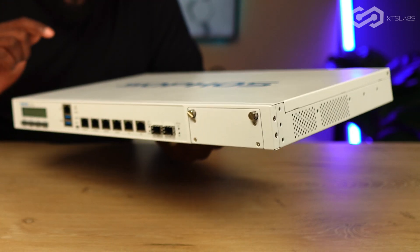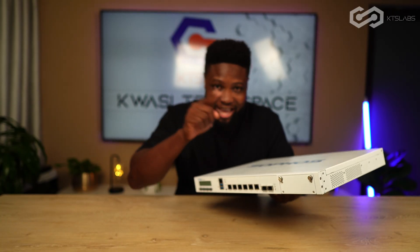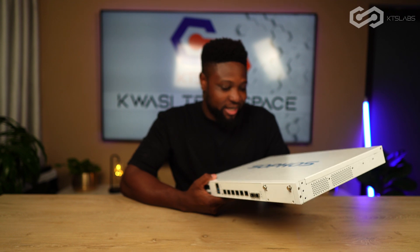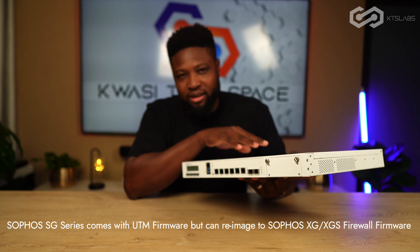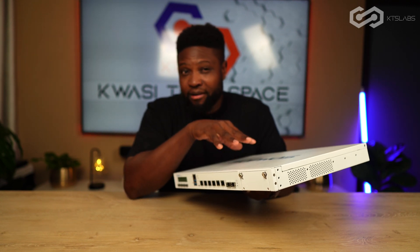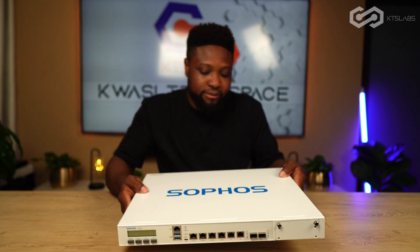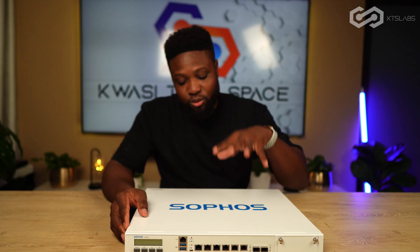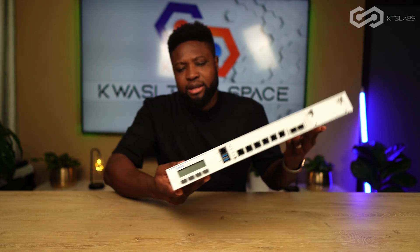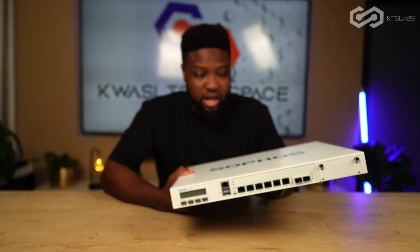The difference between the SG-210 and the XG is that by default the SG usually comes with the UTM framework, and the XG comes with the XG firewall framework. But Sophos kind of did away with the UTM, so this one still comes with the XG framework even though this is SG hardware, because the SG and XG hardware are essentially the same.